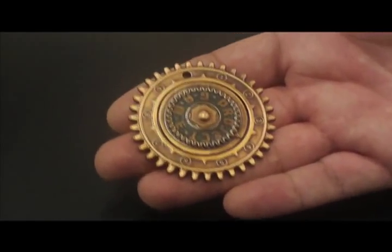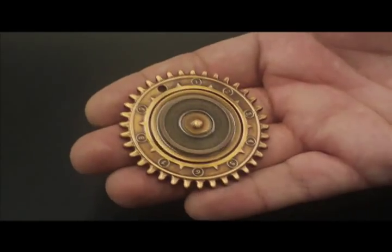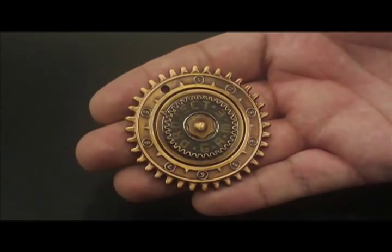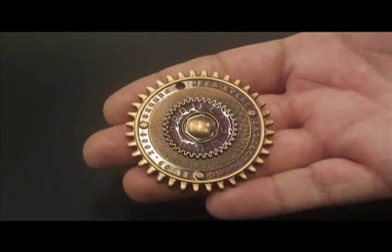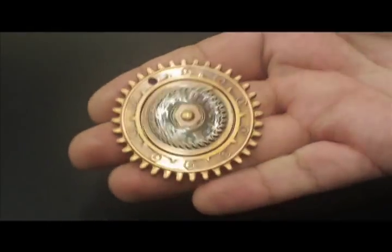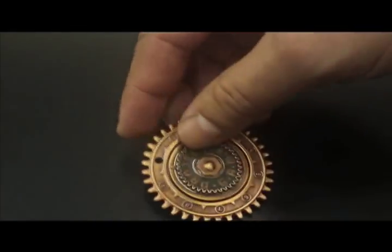Introducing our rotating challenge coin. An inner metal circle rotates 360 degrees, spinning freely on its axis. The back of the coin is a solid piece of metal. Just as any standard challenge coin, we can incorporate your emblem or mascot into this dynamic new coin.